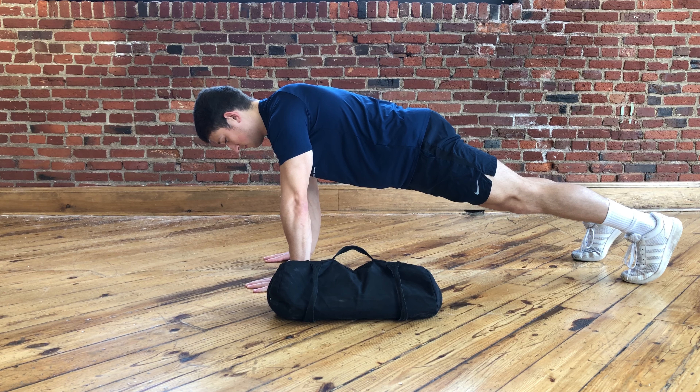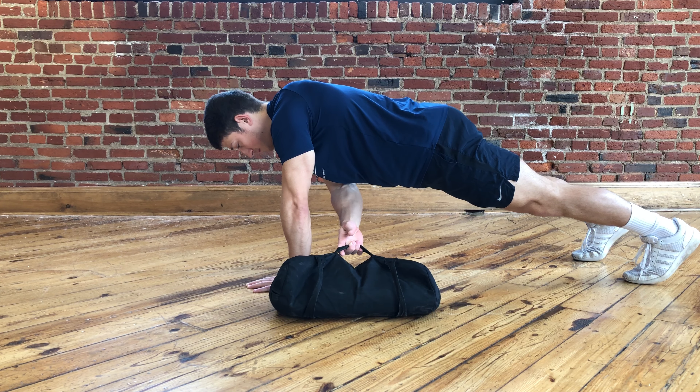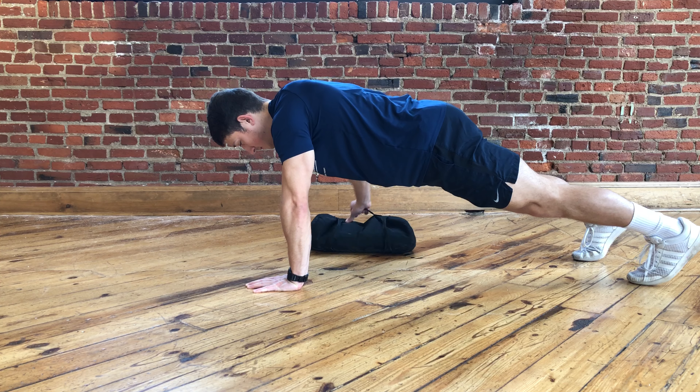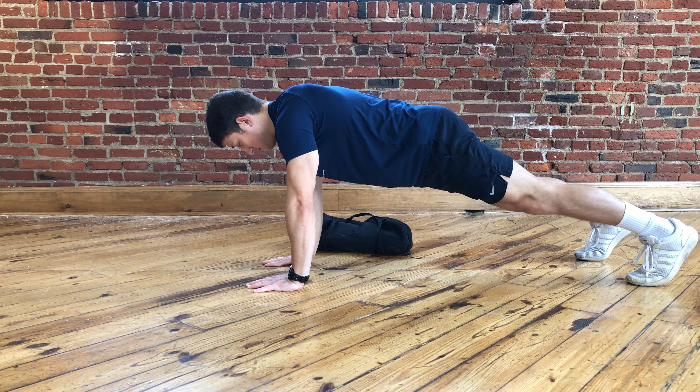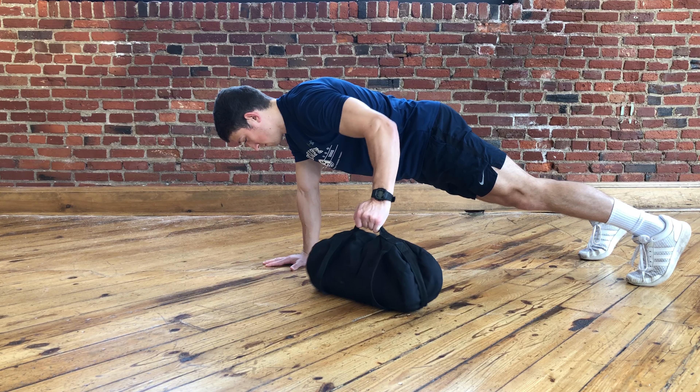You're going to perform this exercise with a dumbbell or a sandbag. You're going to reach underneath your arm, grab onto the sandbag and pull it towards that shoulder. Let go, grab on with the other hand, pull towards your shoulder on that side.